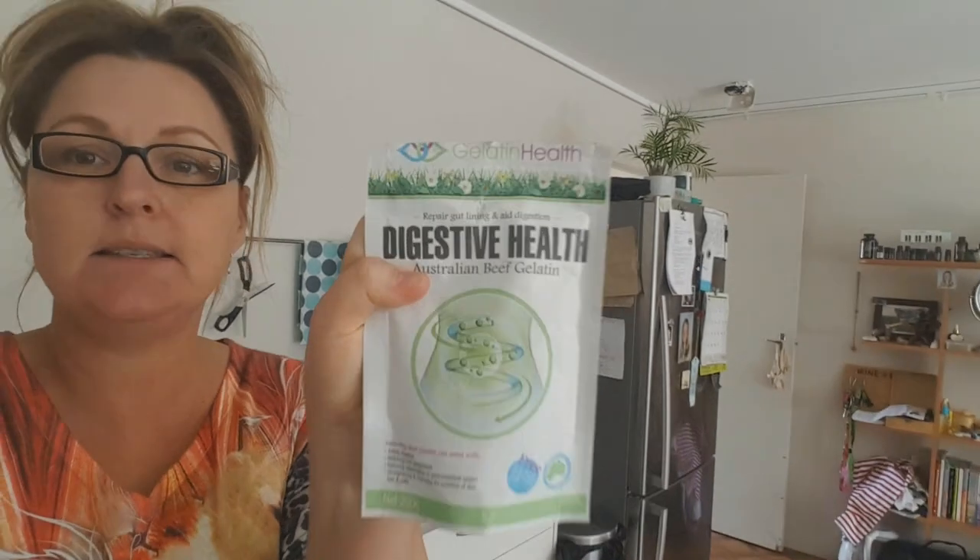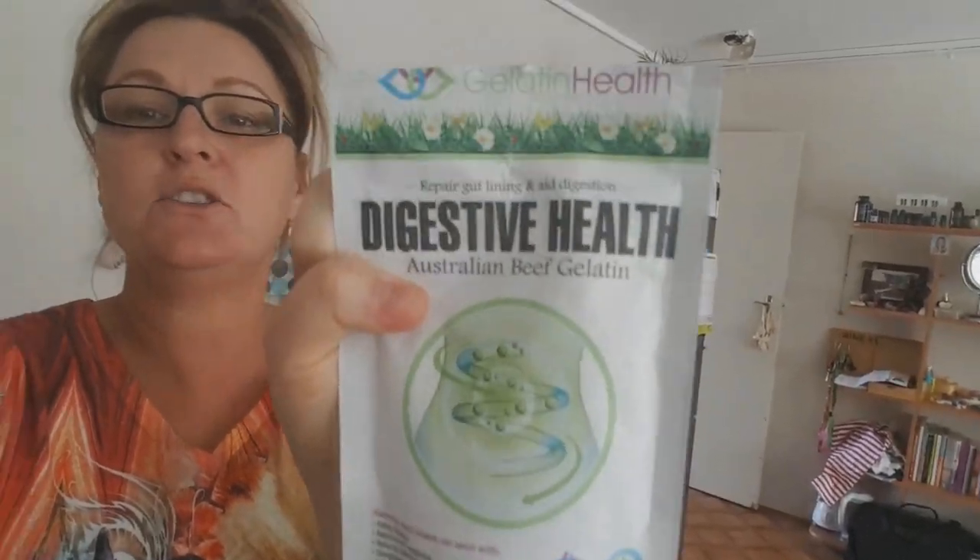Later I put in this — it's gelatin, which is fantastic for your gut and digestive health. That's what I put in my soup; it's very good for you.